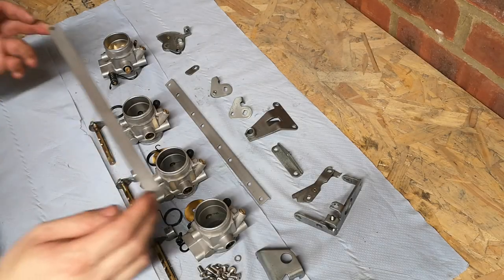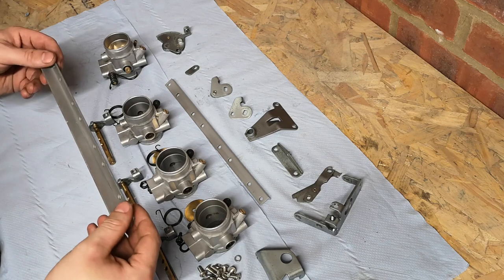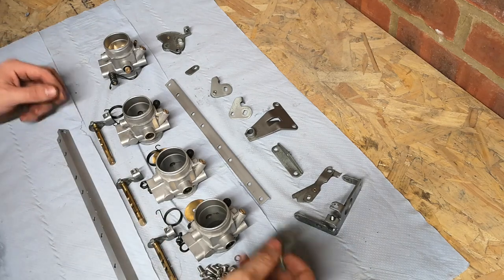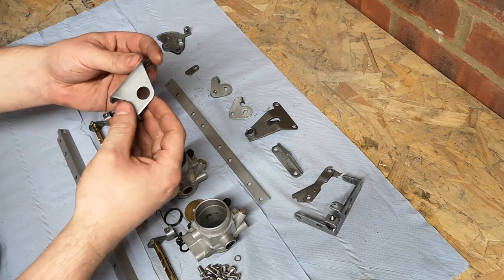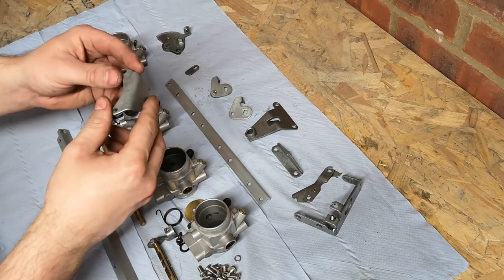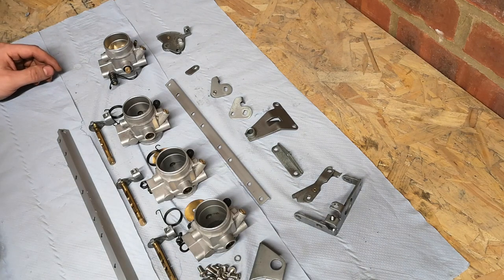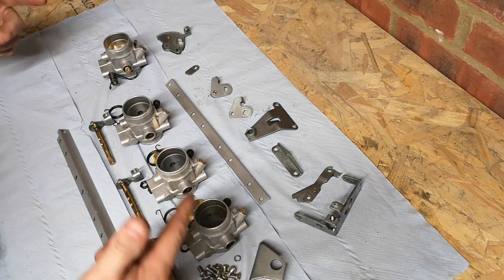Alright guys, new day. I gave most of these parts a coat of semi-clear black yesterday and they've turned out pretty nice. So I'm going to put all this back together.